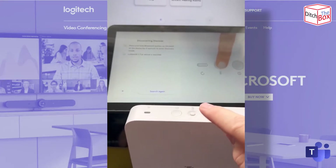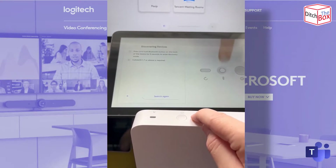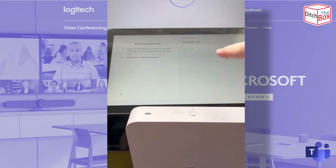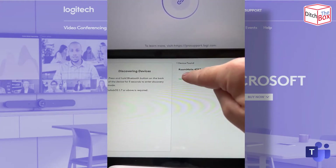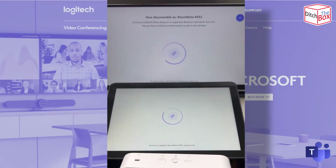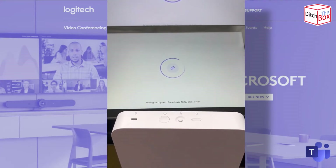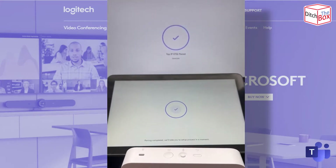I'm going to follow the on-screen instructions and press that for five seconds — two, three, four, five. And then I'm going to search again. There you go, it's actually found the Roommate. I'm going to tap to pair and connect. You can see it's now discoverable — that's the Roommate. It's trying to pair with the Roommate. And now they are paired.